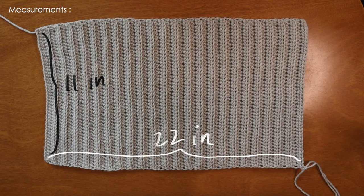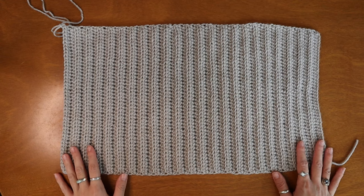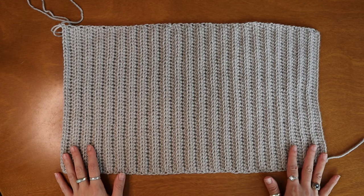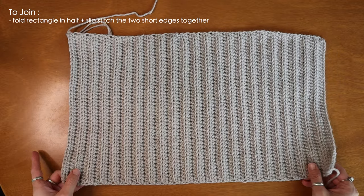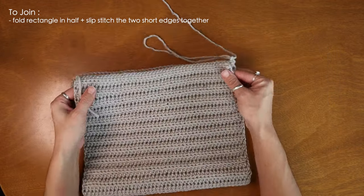Okay, so now I'm back. As you can see I've crocheted my piece to my preferred length. I'm just going to quickly drop in some measurements so you guys can see the size I'm working with. From here I'm going to show you how I finish up my beanie — I'm going to fold my long rectangle in half and have my short ends meet.